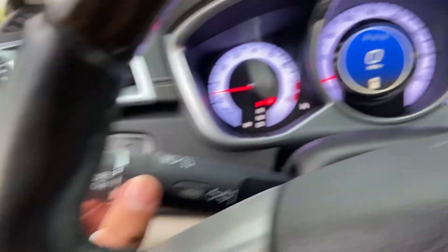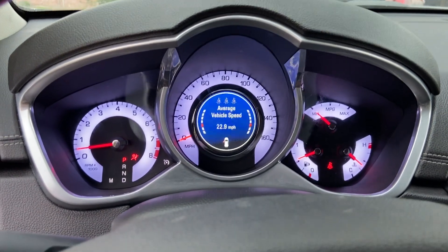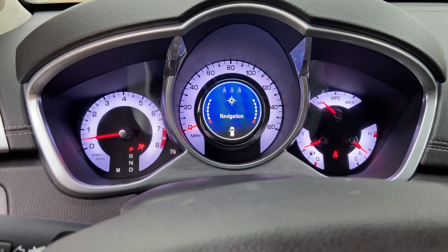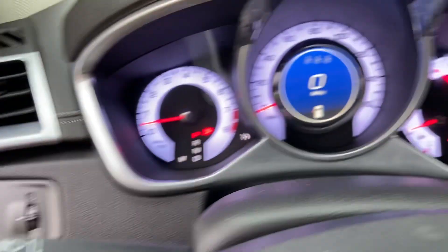If I go down, it's going to go down through trip, fuel range, fuel economy — you'll use all that. This does have navigation, so if I switch into another menu...